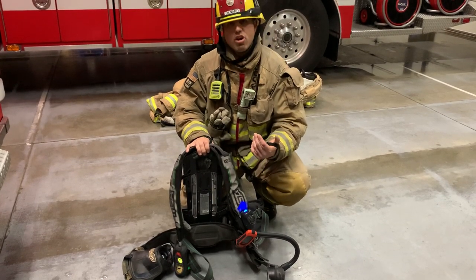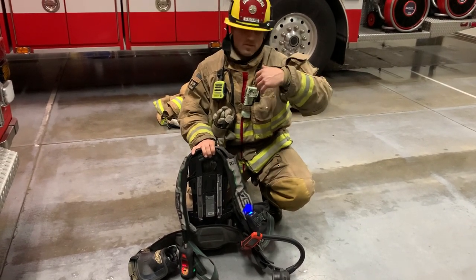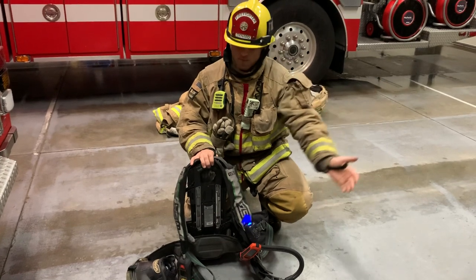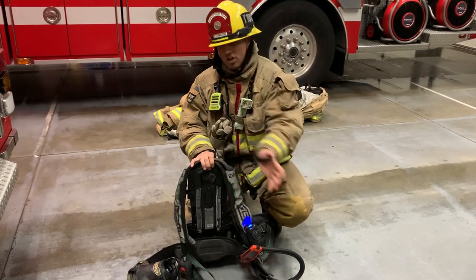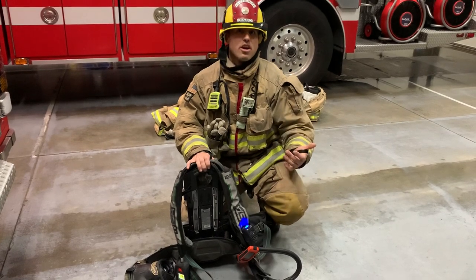Here's the pre-alarm being activated. This is letting you know: if you don't move soon, we're going to go to a full alarm. This is the second stage of the pre-alarm, a little bit louder than the first — and there's the full alarm, PASS activation.